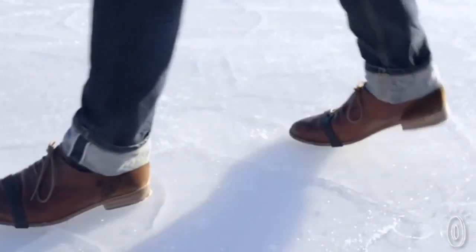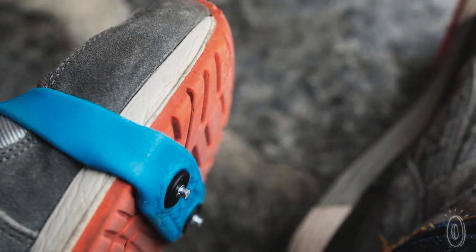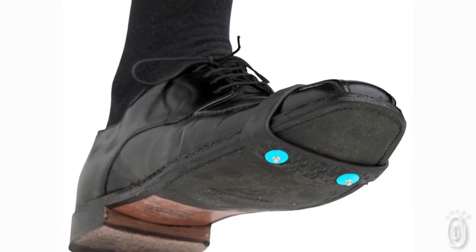It's an ice grip that fits in this small little plastic casing that you can bring around to anywhere you go. Just put it over the front of your shoe and you have a convenient set of spikes that will take you safely to your taxi or take you for short distances to keep you safe on slippery ice.